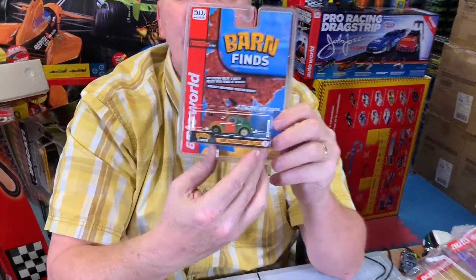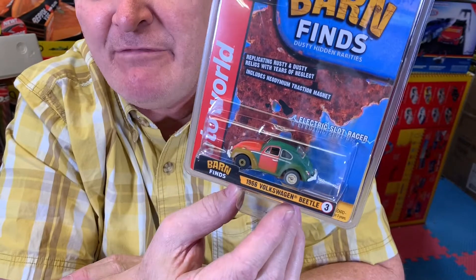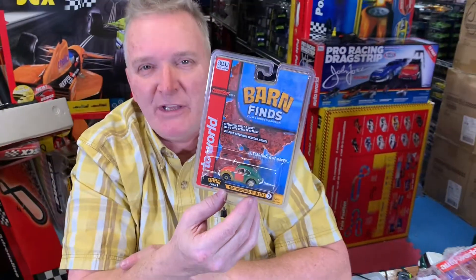This is the 1966 Volkswagen Beetle. This is one of my first cars I had. I had a 1959 Beetle with a 1960 engine. I blew the engine, baby.